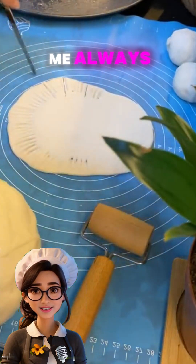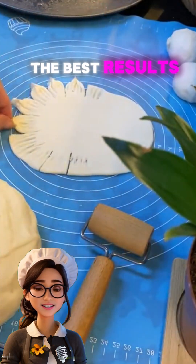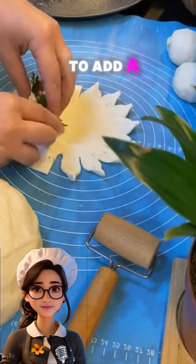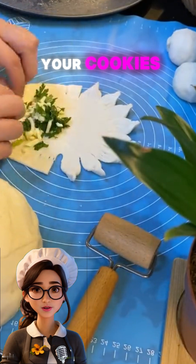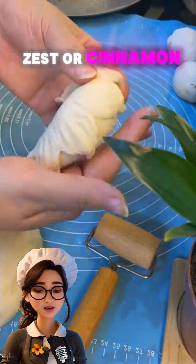A tip from me: always use high quality ingredients to achieve the best results. If you want to add a special touch to your cookies, try adding different flavors like grated orange zest or cinnamon to the dough.